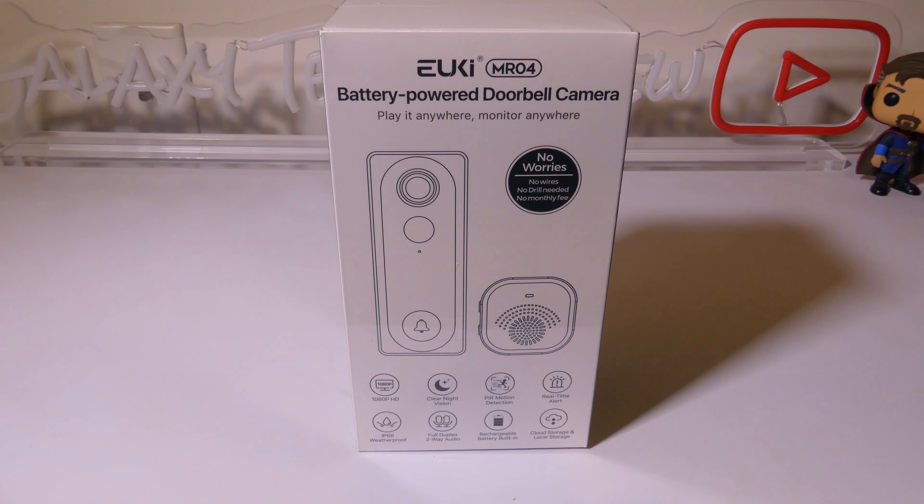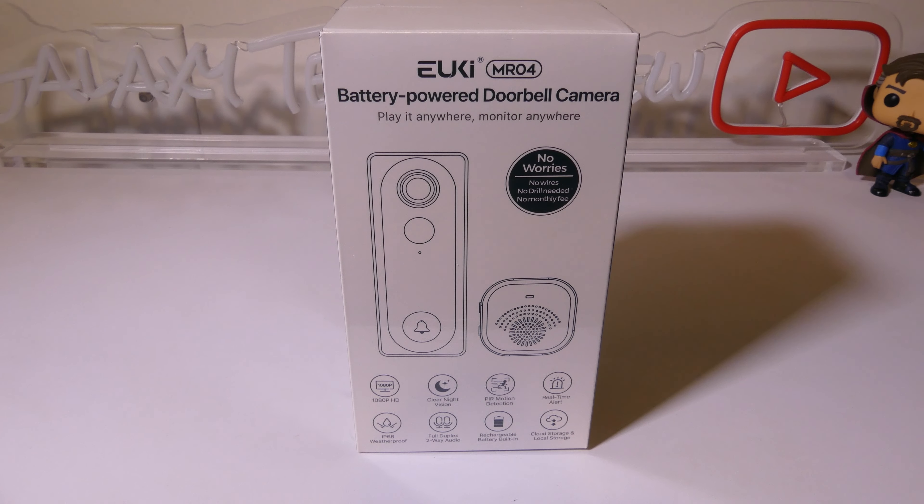Hey everybody, it's Luke over at Galaxy Tech Review and today I've got a product from Yuki. This is the MR04 battery-powered doorbell camera with chime. This is an interesting product because it's going to give you 1080p HD video. It's IP66 waterproof, it's got two-way audio, night vision, and motion detection, and it's got a built-in rechargeable battery.